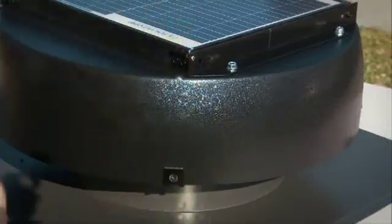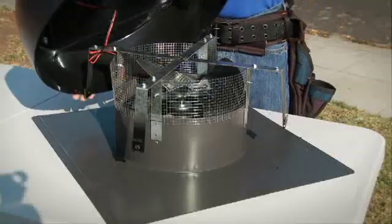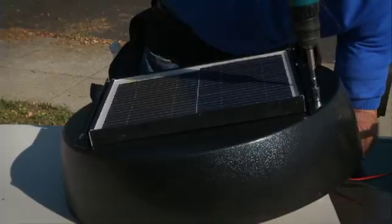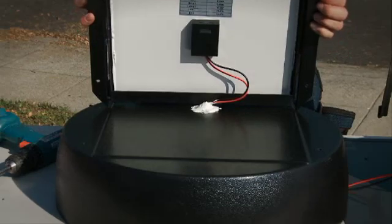Remove the shroud housing by removing the four self-tapping screws and setting them aside. Cut the zip tie that is holding the extra wire to the bracket. Remove the screws on the panel bracket assembly and raise the solar panel to reveal the wiring underneath.